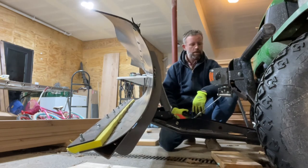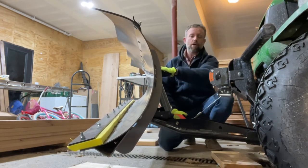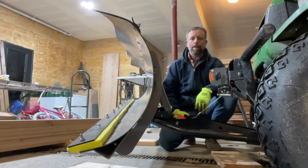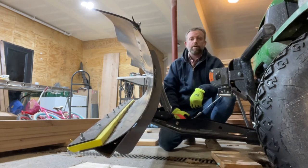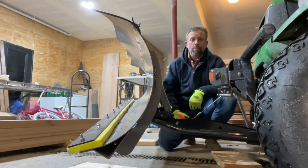All right, there you go. This is the KFI Open Trail 72-inch blade on a John Deere Gator. Thing works great. We're about to start plowing here because we have some major snow coming.